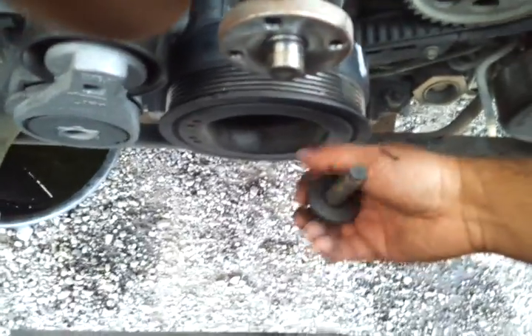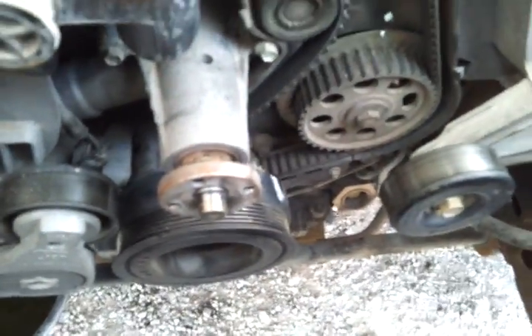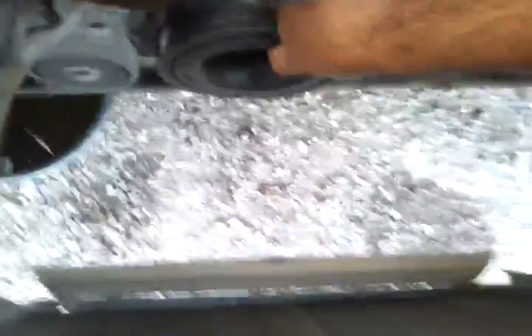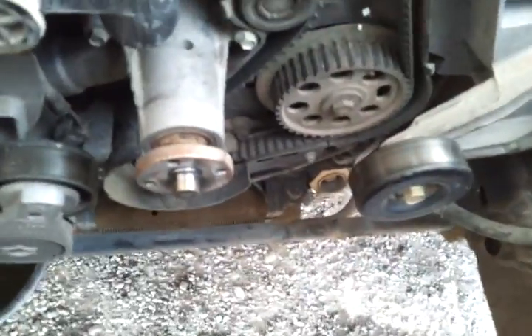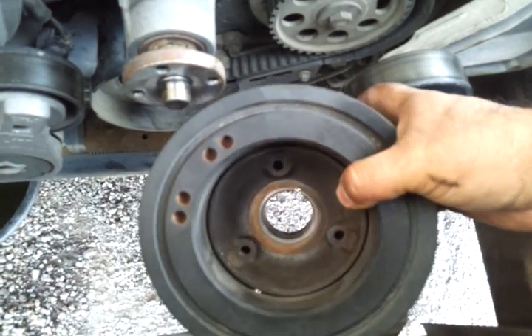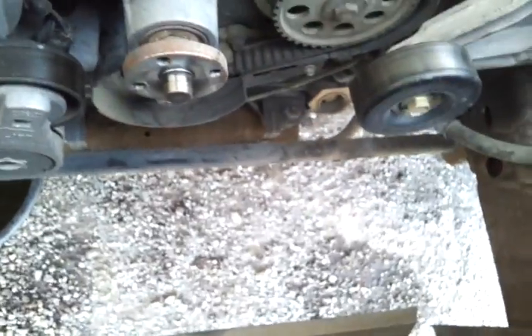There it is. I went and got a puller at AutoZone for this, but you can pretty much get it out of there by hand. It was coming out real easy. Hey, I didn't even hit the AC condenser. This one does have holes for the puller, but we didn't need it.